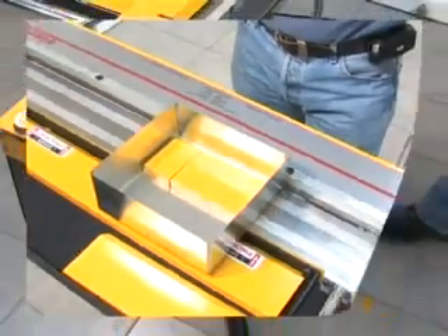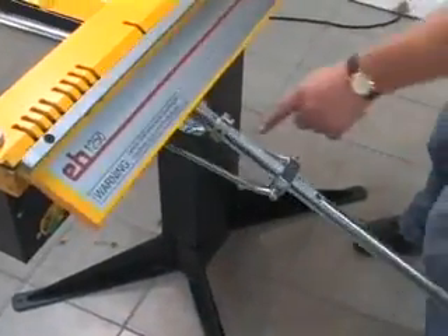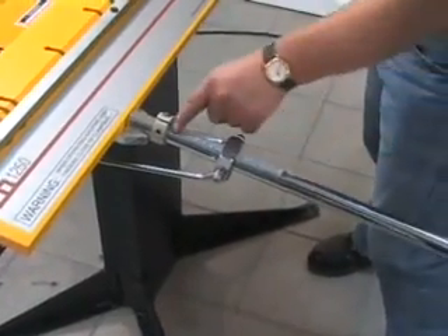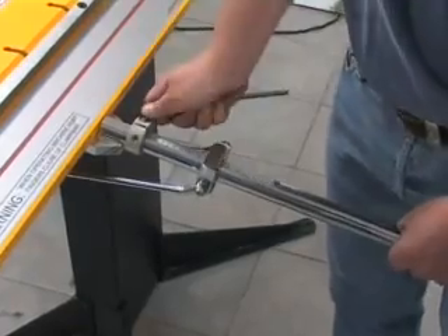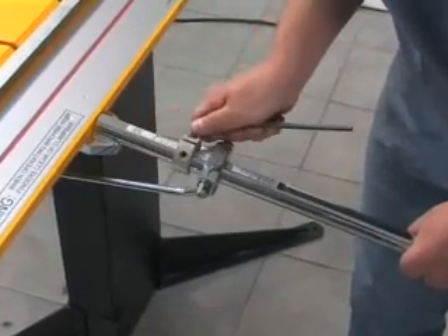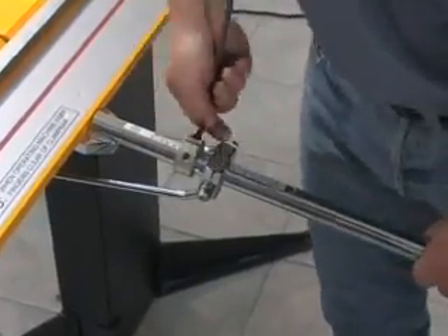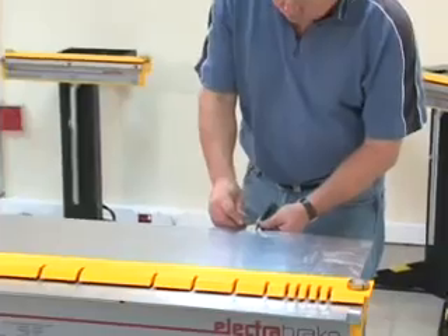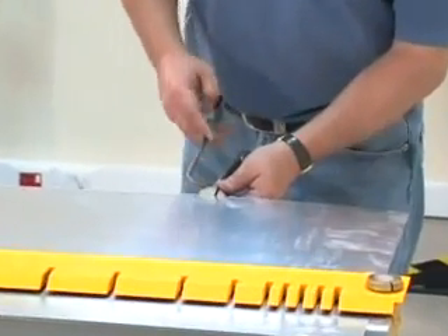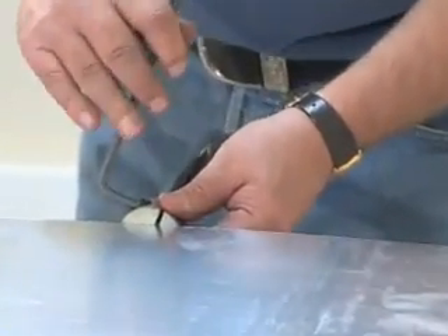The Electrabrake has an accurate angle scale conveniently located on the handle. For repetitive bending to the same angle, a stop may be quickly set and clamped with the Allen key provided. When repetitive bends of the same length have to be made, it is useful to set the back stops.